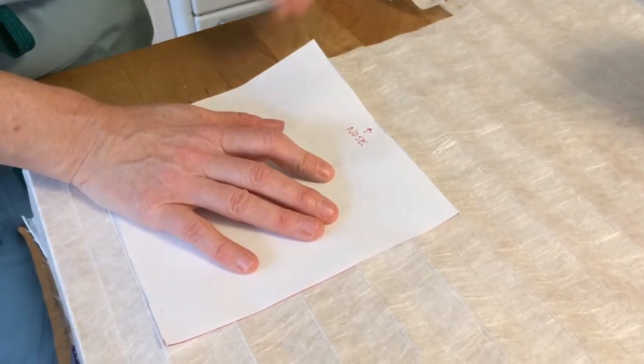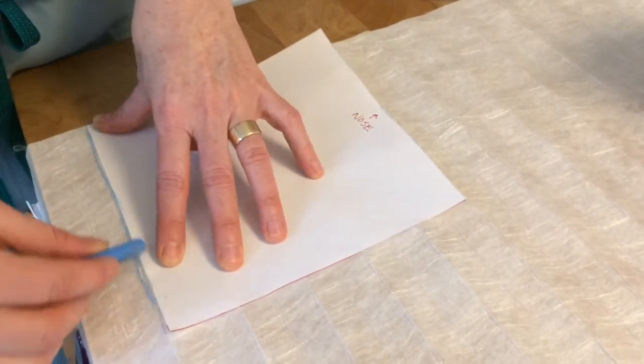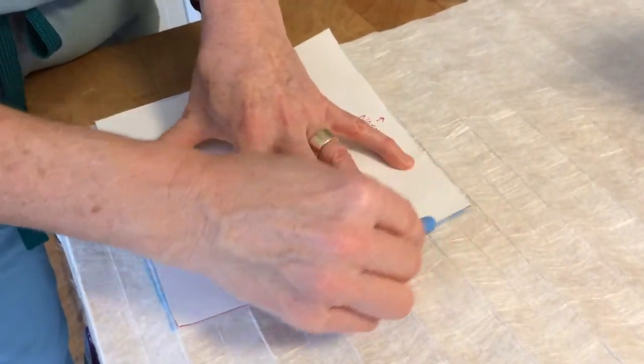You're going to flatten the filter out by putting weights on either side and holding it down, marking it with chalk, and then cutting out one square of the filter material.